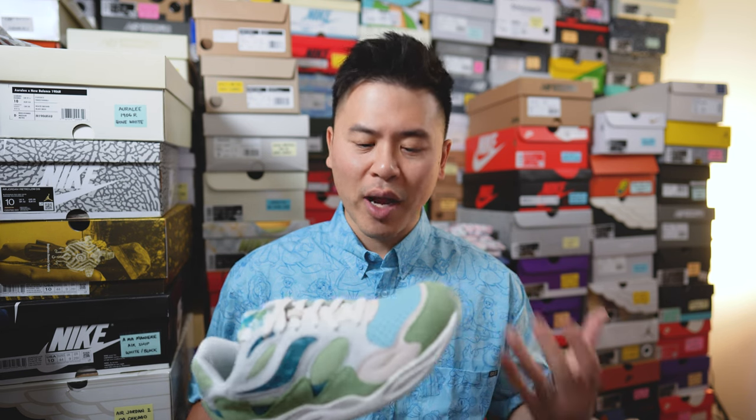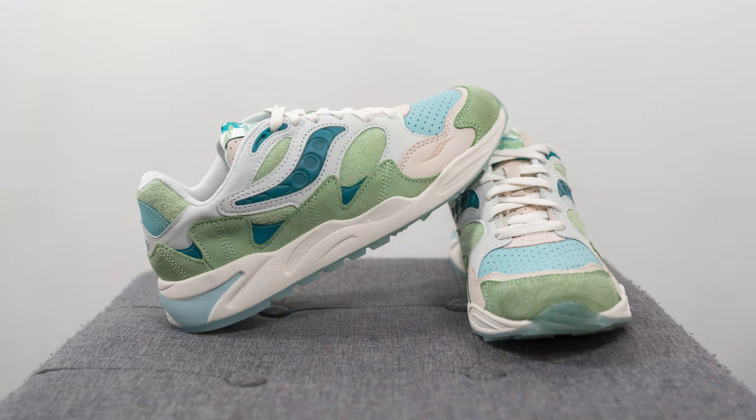In terms of quality and craftsmanship, material quality I thought was really really good. Everything from the leathers, the nubuck-like layers, and the long-haired or hairy suede — all of this felt very high quality. In typical Saucony fashion, they delivered.